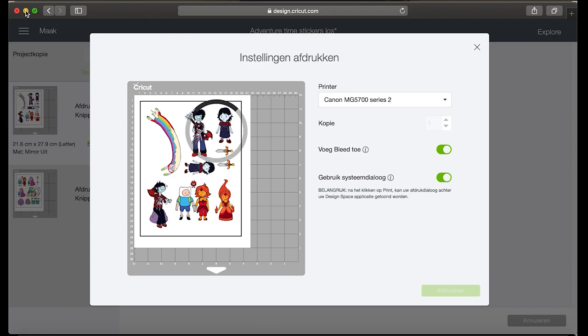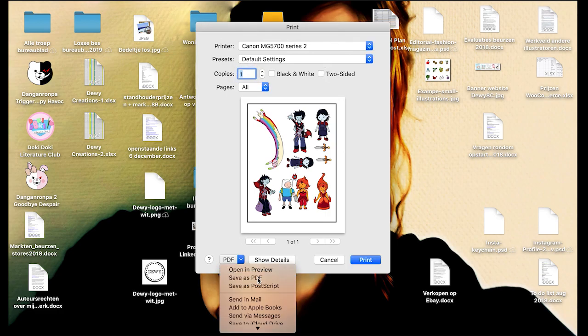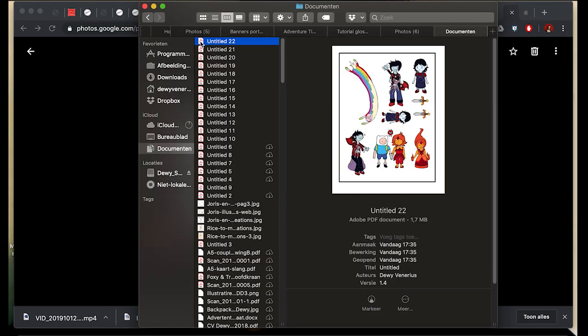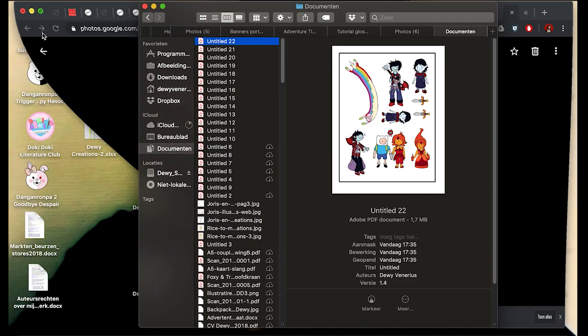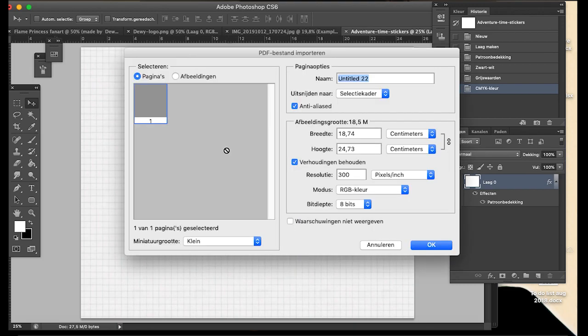A window will open just behind your browser and then you select 'Save as PDF.' I can never change the name so it says 'Untitled.' I click save, and then in my documents there will be an 'Untitled 22' file which I will open with Photoshop.